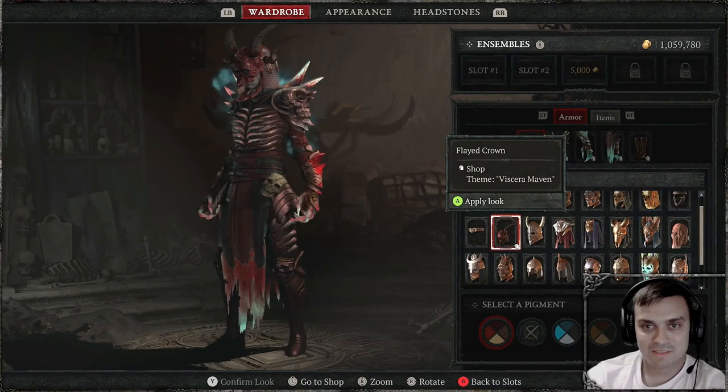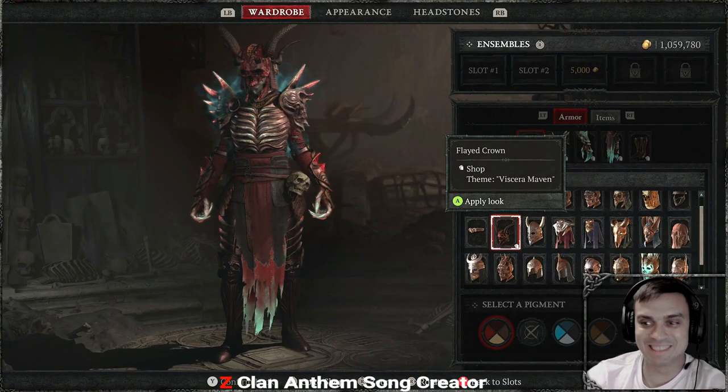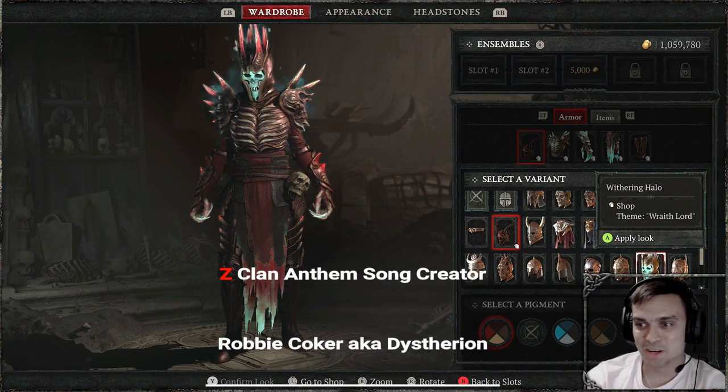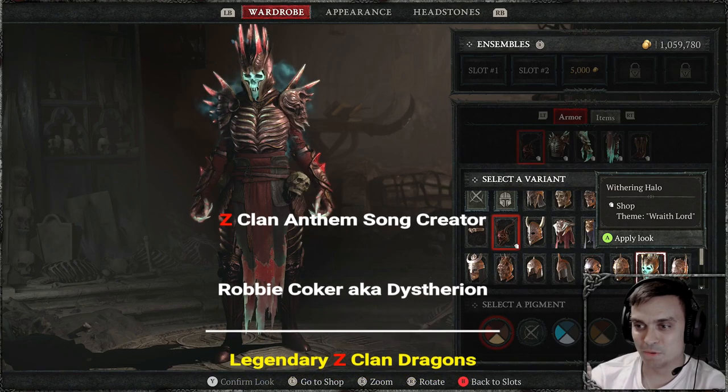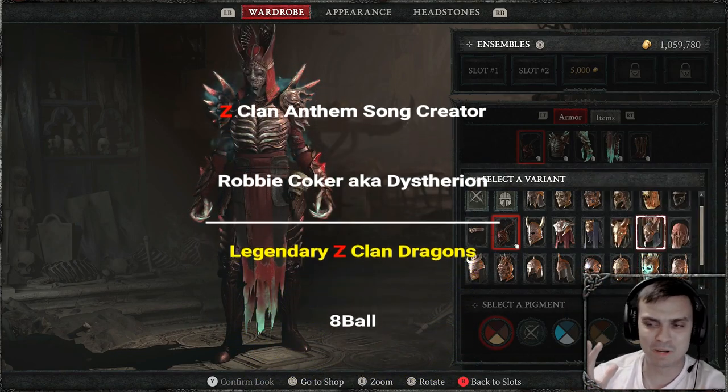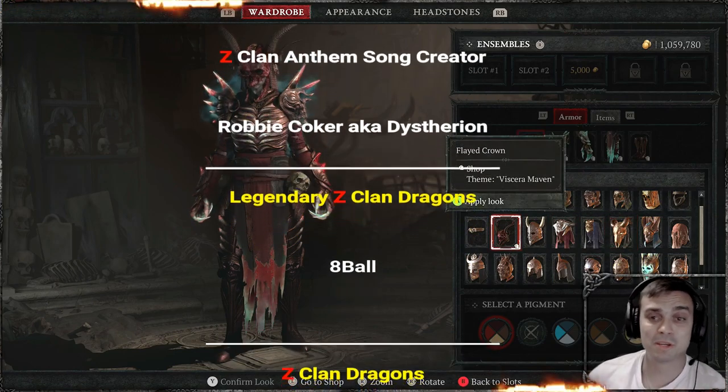Alright, this is going to be my new look. I really love that helmet, man. This helmet is alright, as well as the one from a previous bundle I reviewed called the Wroth Lord — I think I mispronounced that. I do mispronounce stuff sometimes — I'm from Ukraine, sometimes I do.